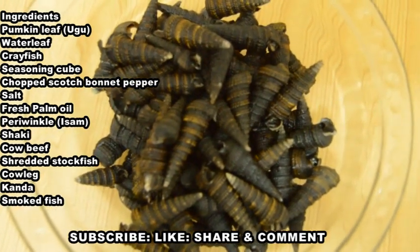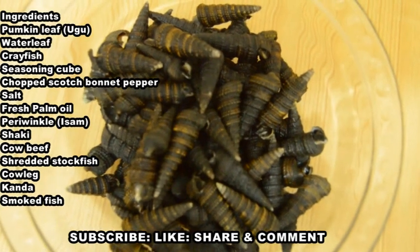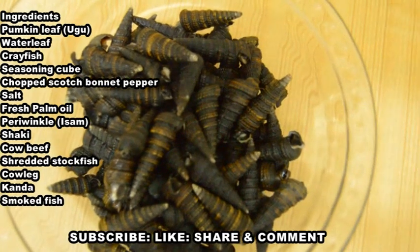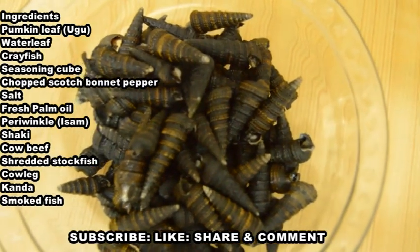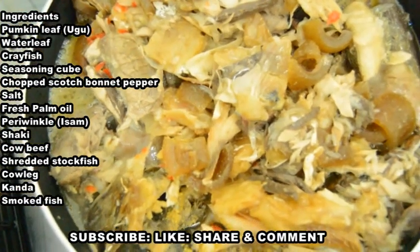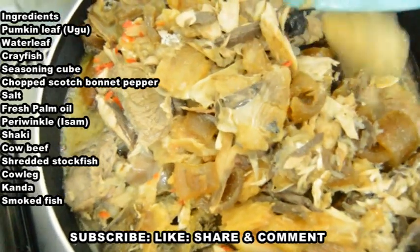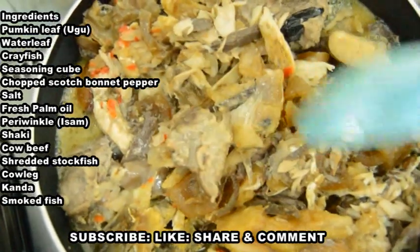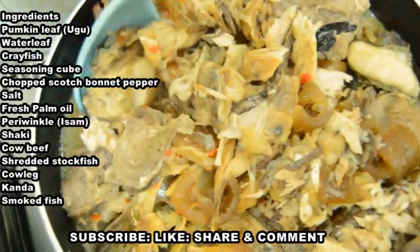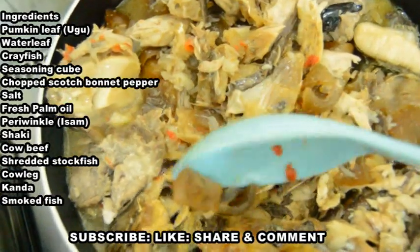Prewinkle in the shell is one ingredient that makes this Edi Kaiko special. The Ibibio people don't joke with prewinkle in the shell; in River State it's called Fionfion. You can use the shelled one, but you must add prewinkle to Ibibio vegetable soup to get their attention. I also have my stock with proteins inside: shaki, cow beef, shredded stockfish, cow leg, kanda, and smoked fish.